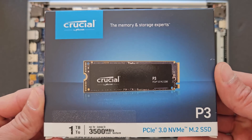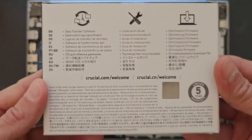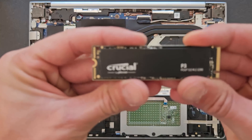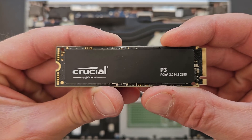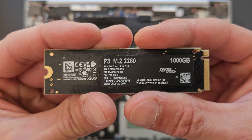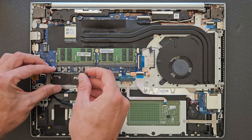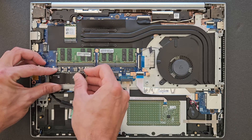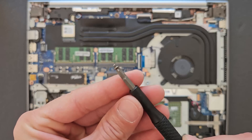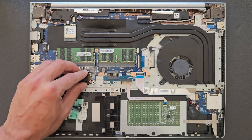That's the Crucial one terabyte P3. Good enough drive, loads of space, good boot time, can't complain, and it's quite budget as well — it was about $45. There it is, a closer look. That goes in, and the little screw that you removed before — always keep the screws safe so you'll always find them again. It's really hard to get that little screw in there, but there it is.